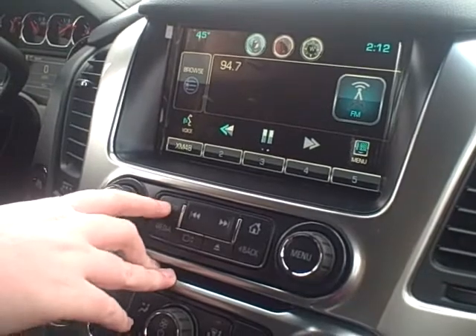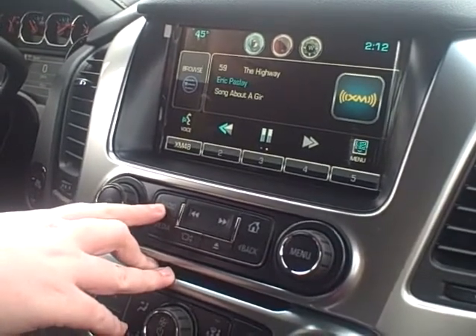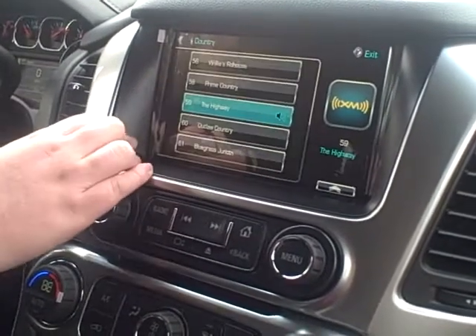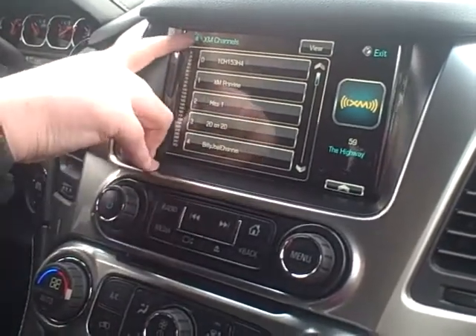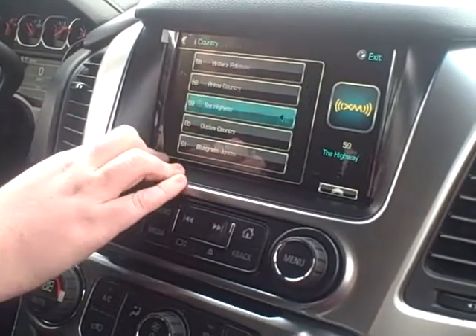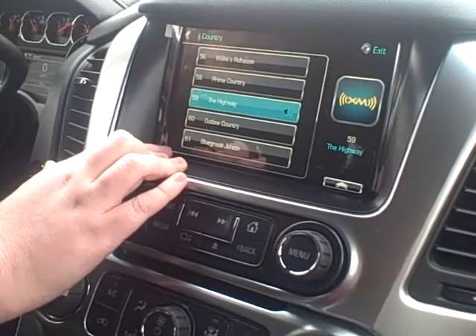With the 2015 Chevy Tahoe, you will receive three months free of an XM subscription. If you aren't familiar with XM, you can go to your browse option right there and that's going to show you all of your channels. You can also go by category in the upper left corner — it's a little bit easier. So if you like listening to country, for instance, you can select country and it will show you all five stations that are country on the XM channels.